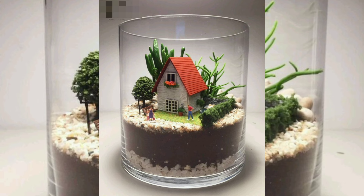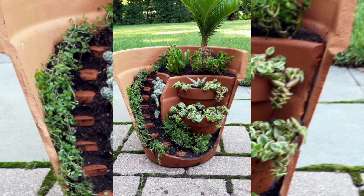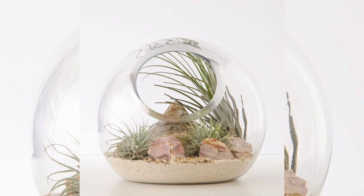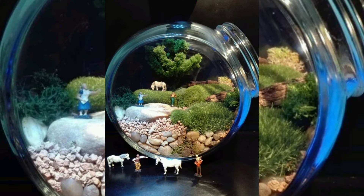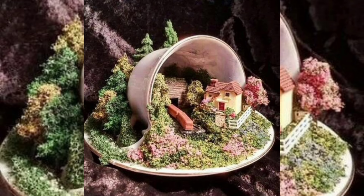First, gather your materials. You will need a broken dish such as a cracked ceramic plate, a chipped bowl, a shattered teacup, or even a broken teapot. Additionally, collect some small rocks or pebbles, pieces of broken pottery or brick, leftover soil, and small plants or moss.